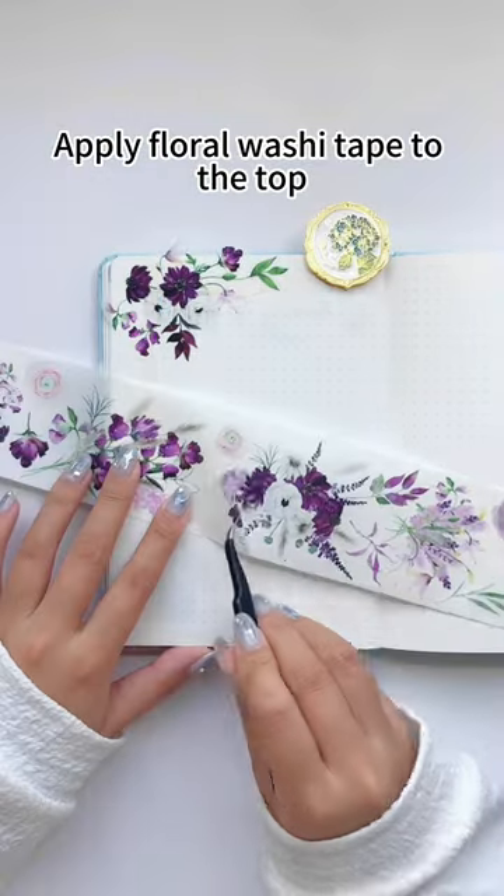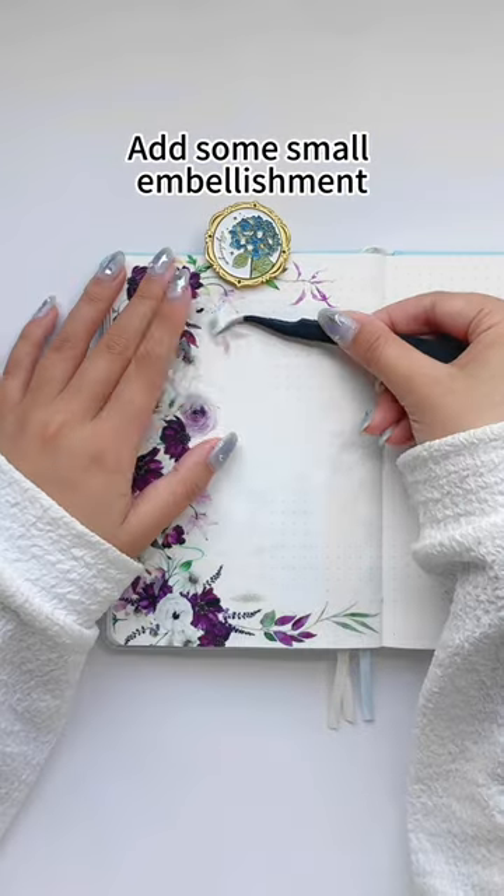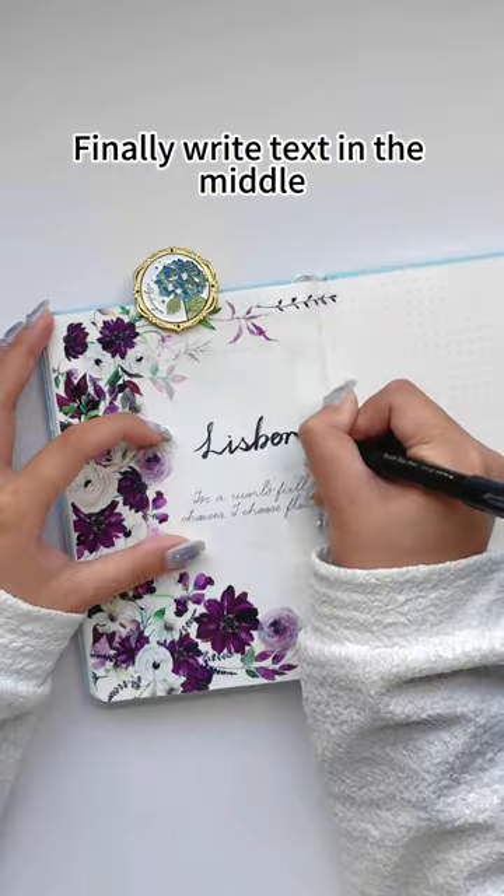Second, apply floral washi tape to the top, bottom, and left sides of the journal. Add some small embellishments. Finally, write text in the middle.